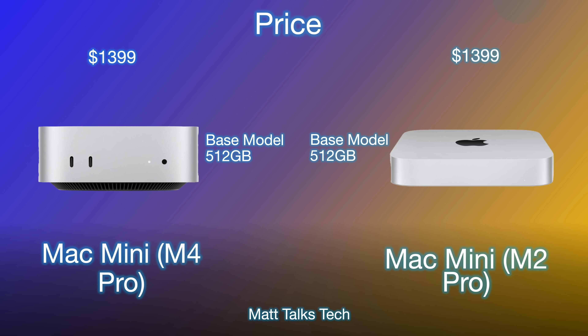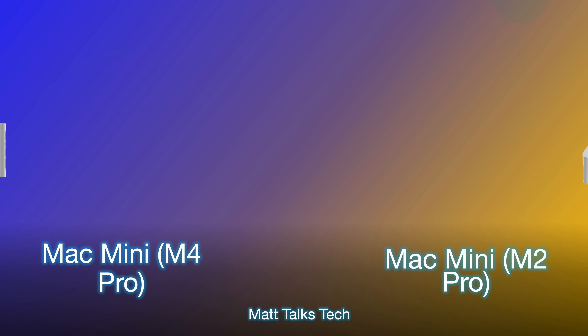The price starts at exactly the same as last time — $1,399 USD — which gets you the base 512 gigabytes of storage, the M4 Pro, and 24 gigabytes of RAM. Previously at the same price, you only got 16 gigabytes of RAM and 512 gigabytes of storage with the M2 Pro. So we're getting a whole new design, more RAM, and the superior M4 Pro chip at the same price — a really great deal.